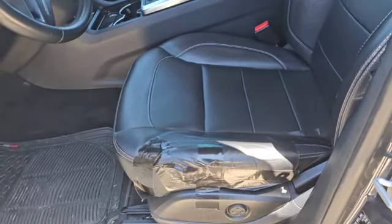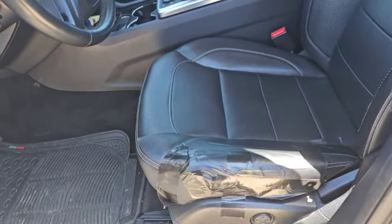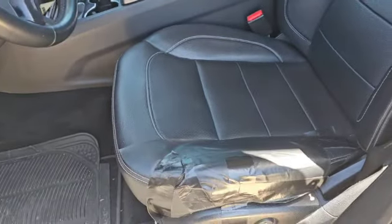Hello everyone, welcome to my channel. Today I'm going to be showing how to remove a car seat from a Mercedes-Benz 2013 ML.